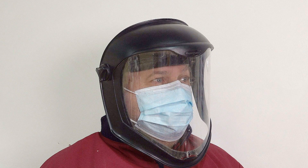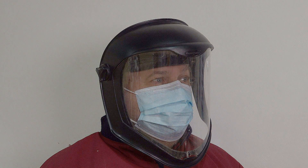Please always use appropriate health and safety equipment when doing any woodworking, and a minimum of eye and dust protection.